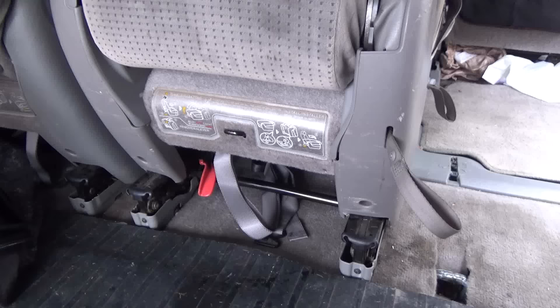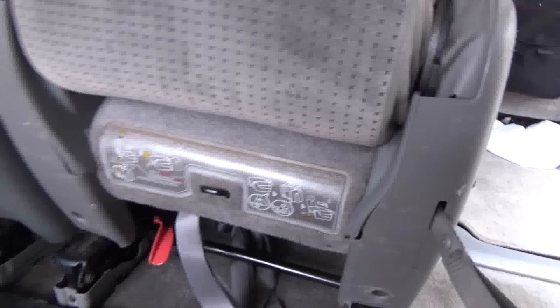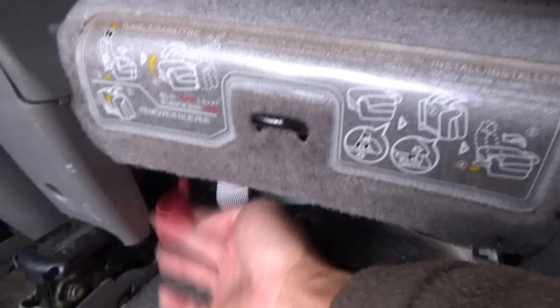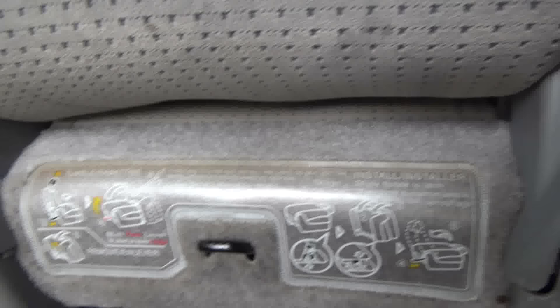First, go toward the back of the seat — there are instructions printed on here. Before I knew how to do this, I read the instructions and they weren't really helpful at all. It just made me more aggravated, depressed, and angry at the same time. For example, it says 'lift red lever,' but when I lift the red lever it doesn't do anything — I'm not sure if it's broken or just like that. It does absolutely nothing, so this instruction is just completely useless.